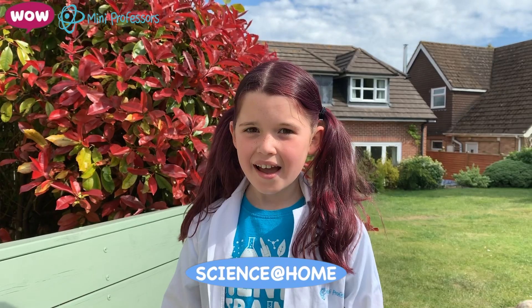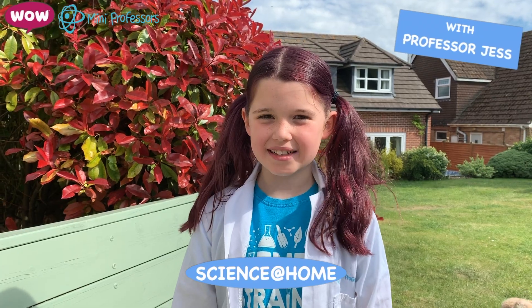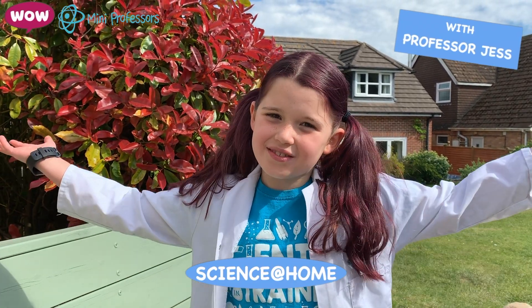Please always ensure you have adult supervision before repeating any of our experiments, but most importantly have fun! Hi, I'm Jess from Mini Professors, and today I'm outside because we need the sun.